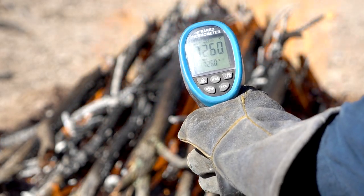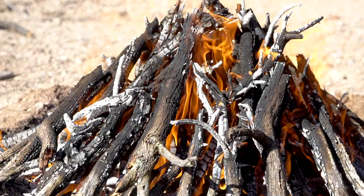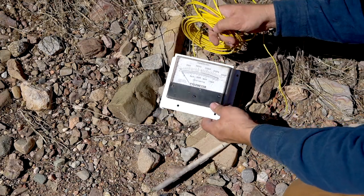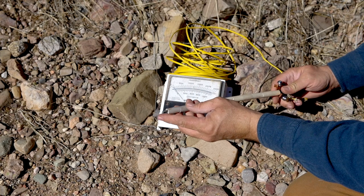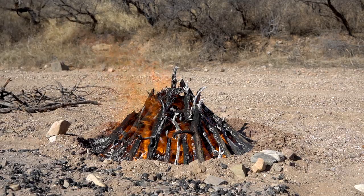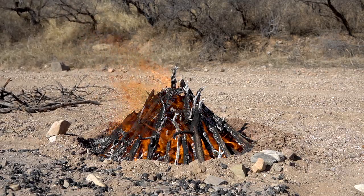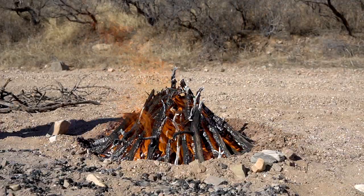I sometimes also use a thermocouple, which does the same thing. The problem with a thermocouple is you bury the probe in the dirt and measure temperature at one fixed point, whereas with the infrared thermometer I can go around the fire and measure the pot in various places to get a sense of how hot it is on different sides. The thermocouple measures in one place only and can't be moved during the firing.